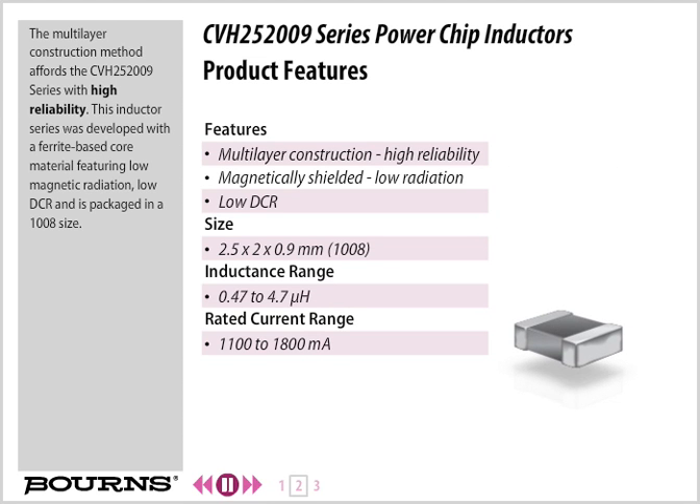The multi-layer construction method affords the CVH252009 Series with high reliability. This inductor series was developed with a ferrite-based core material featuring low magnetic radiation, low DCR, and is packaged in a 1008 size.